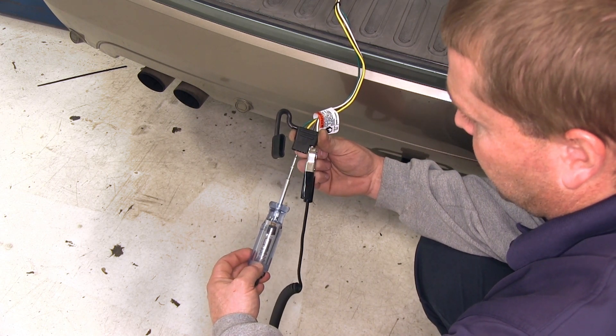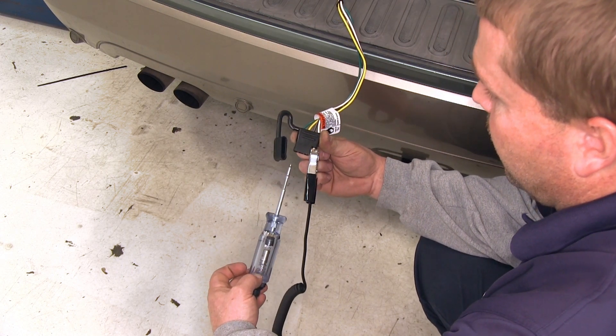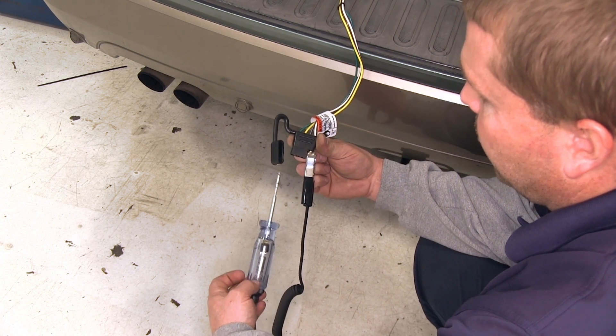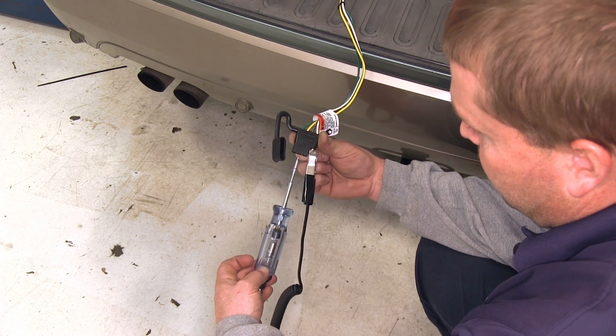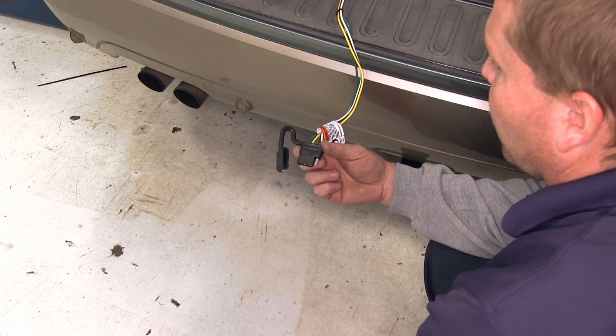For the left turn, we'll touch the yellow wire. For the right turn, we'll touch the green wire. For the brakes, we'll touch both the green and the yellow wire. As you can see here, all of our functions are working just fine.